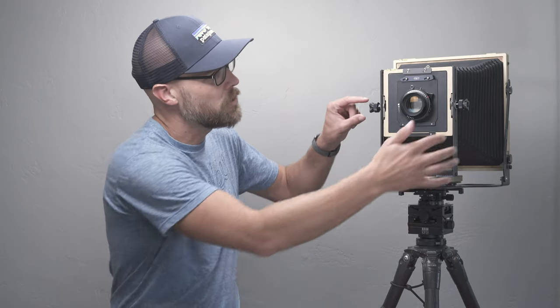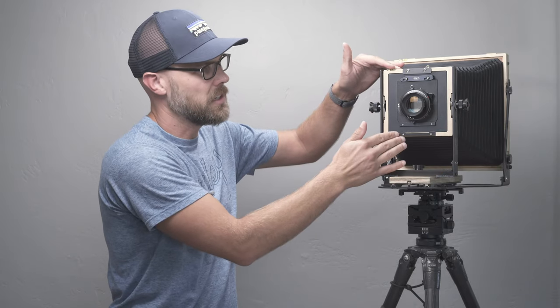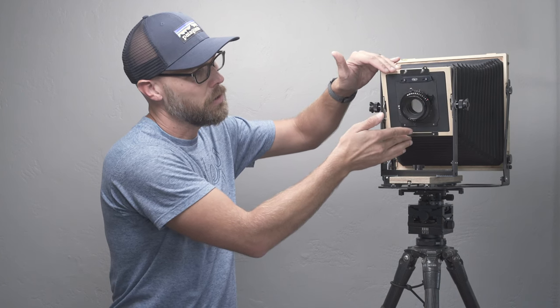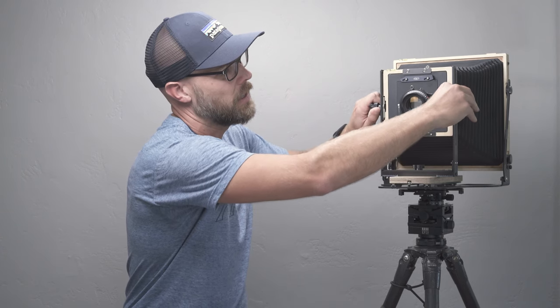With that all being said, let's take a look at the third generation Intrepid 8x10. Starting with the front standard, this is where there are several significant changes. First and foremost, these knobs look a bit different than on the previous generation. The outside knob has a much different feel than the inside knob. The outside knob controls the front tilt, and it's very smooth but there is a click — a detent at the zeroed position — which is going to make the camera faster to set up. The inner knobs are for doing the front rise and fall, which is fairly similar to how the previous cameras worked.